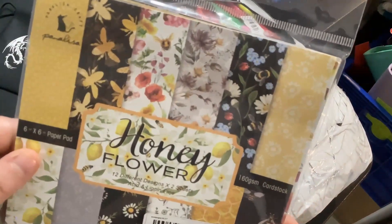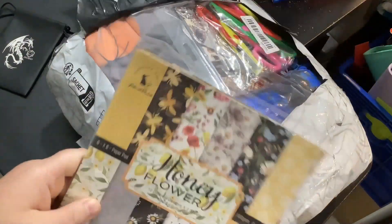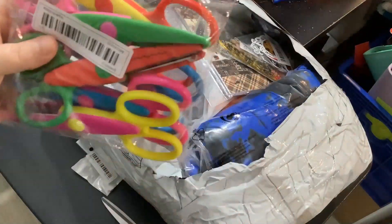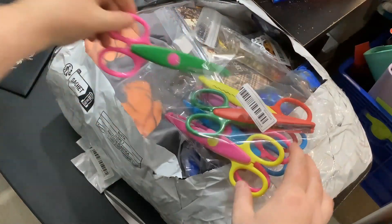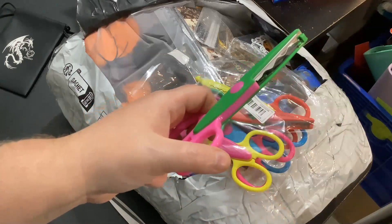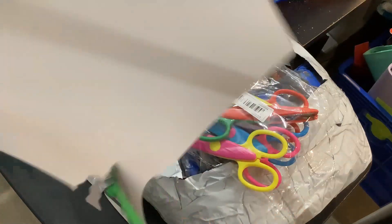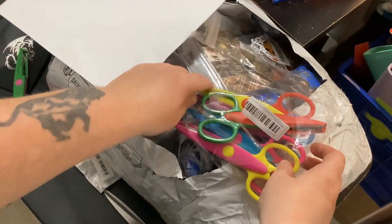This is a honey flower paper pad I got for scrapbooking — these are the different designs, really like that, it's cute. These are scrapbooking scissors — look at how many are in there. Let me go get a piece of paper — okay. Oh my god yes, look! That's gonna be great for scrapbooking. These are all different designs that they cut.